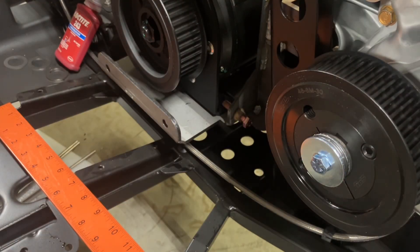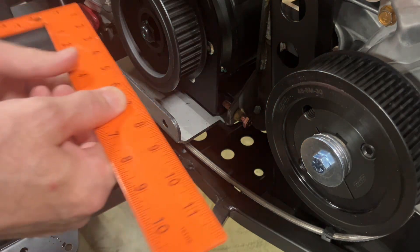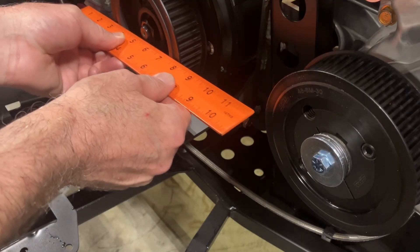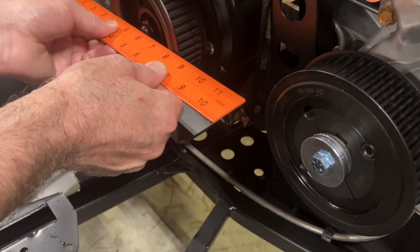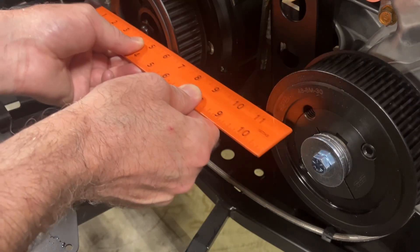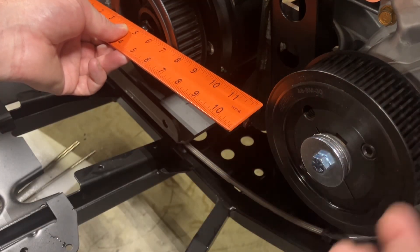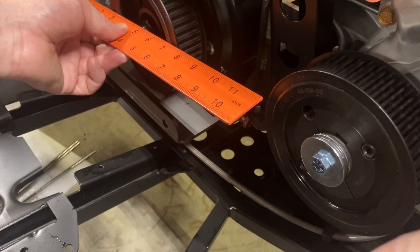Once you get it on there, do a final alignment check. Put a straight edge on the front pulley and slide it on — it should line up. If you want to move the pulley in or out, adjust your spacers in the right combination until it's lined up.